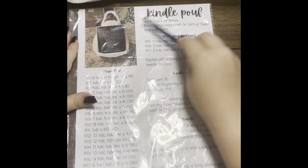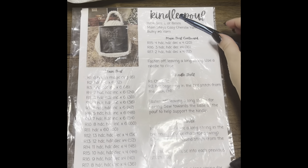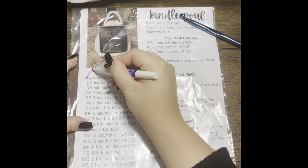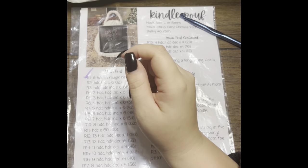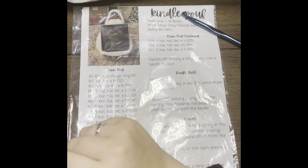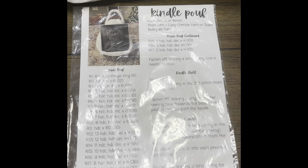I've got my pattern in a plastic sleeve. I like to do that so I can reuse the paper once I finish a row — I'll just mark it off and when I'm done I can erase it, so I can reuse this paper as many times as I want. That's all of our materials, let's go ahead and get started.